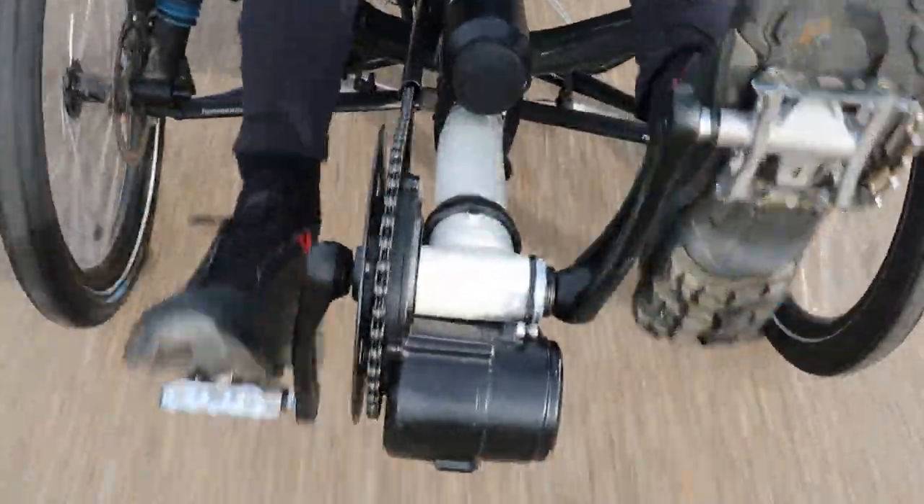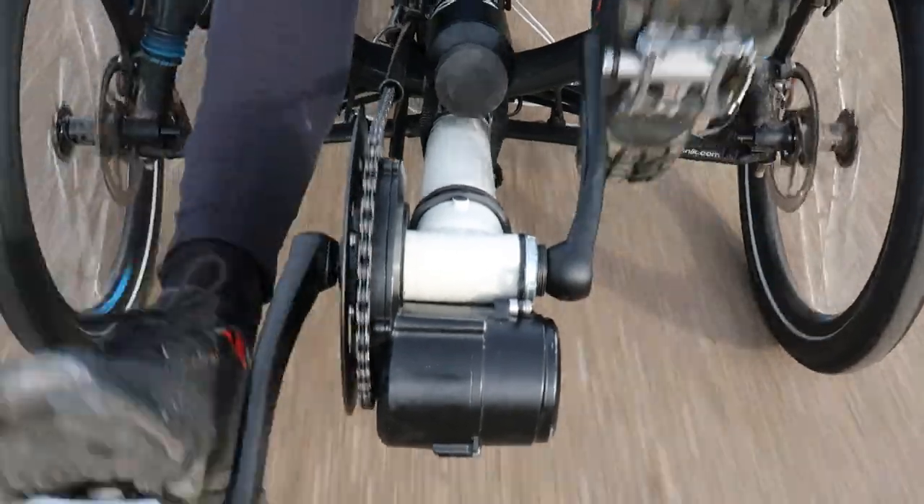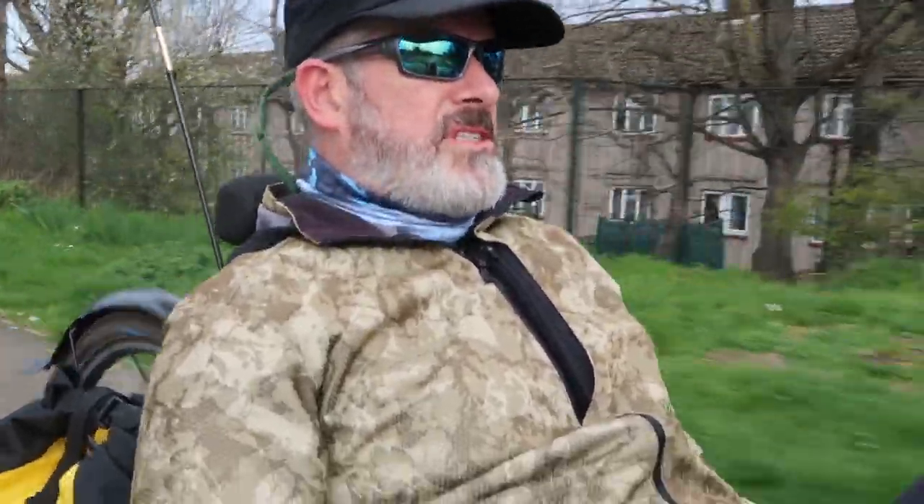Today I'm going to show you how I fitted an e-assist to the front of my recumbent trike. The motor in question comes as a kit — it's the Tongsheng TSDZ2. All the details of where I acquired the kit are down below. Even though it's an AliExpress company, their deliveries are from the Netherlands, so you don't have to wait too long and you get the European warranty for anybody in the EU.